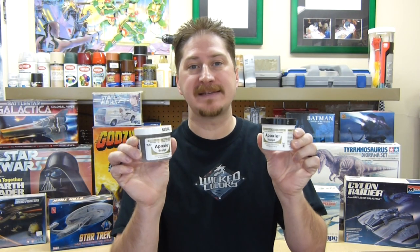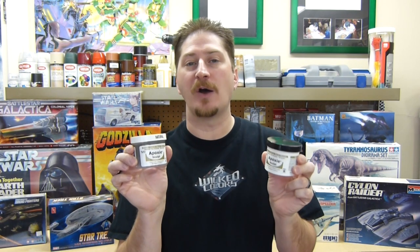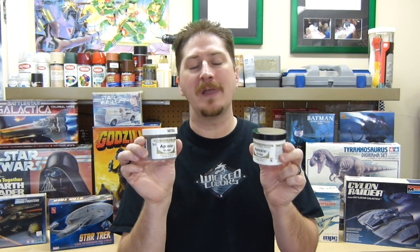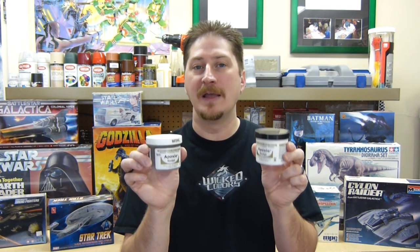Welcome to Video Workbench. On today's episode I discuss how you can replace a part that you are either missing or broke with Abe's two-part epoxy sculpt. The Abe's two-part epoxy sculpt is much like the epoxy sculpt that you get in a tube and have to mix, but the difference is that Abe's epoxy sculpt is more like a paste that you have to mix in equal parts and let set for a while to get the results that you are looking for.